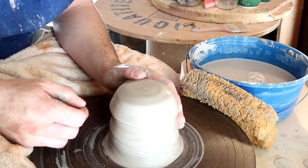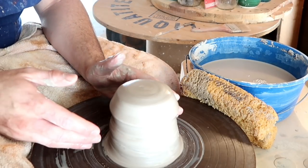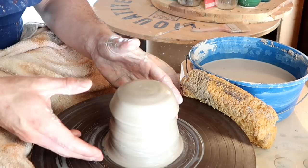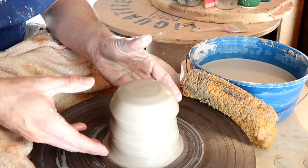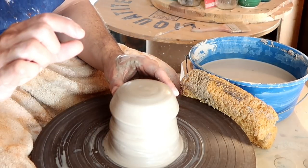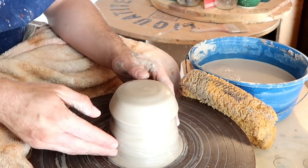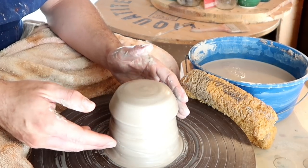Potter tip. Before we even start to open up our centered clay here, it's a good idea to cone up and down multiple times. I want this clay body to be the same all throughout because I'm trying to make the straightest and tallest cylinder I possibly can. Sometimes if everything's not nice and even, you get a little bit of discrepancy at the very top of your pull. To help the pulling process go more smoothly, I like to cone up and down multiple times.